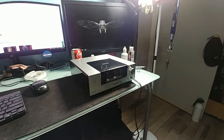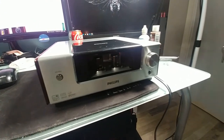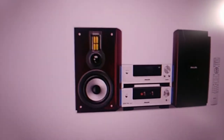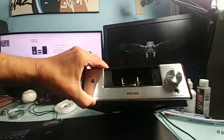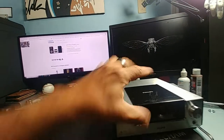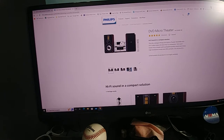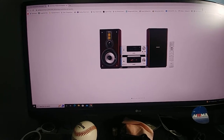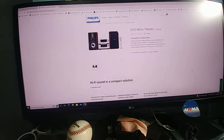I got another thrift store find for 14 bucks - it looks like a component for a micro system. It doesn't have a model number on it, but when I did a search I came up with a DVD micro theater, and that's pretty much it right there. The only thing it's missing is a plate that was on here. I just finished scraping off the glue - as you can see there are scrape marks, but it was just bare glue and this thing was filthy anyway. I didn't bother picking up the top component only because it didn't have the speakers.